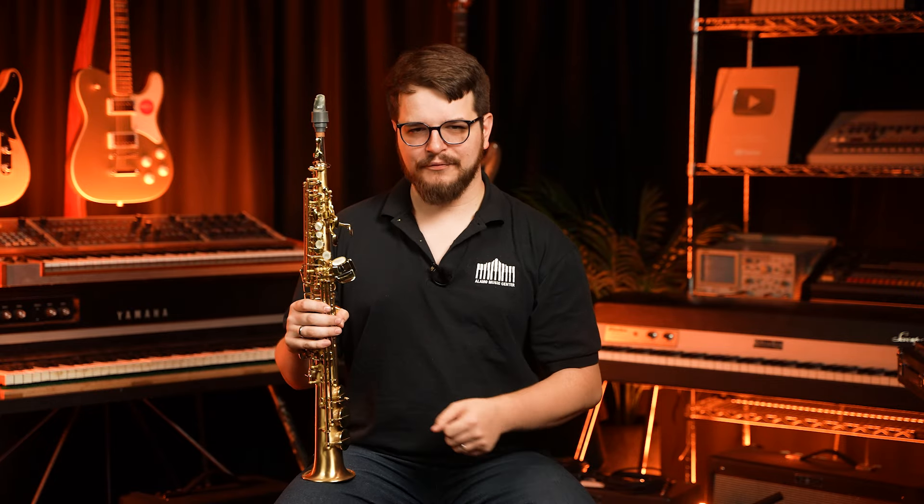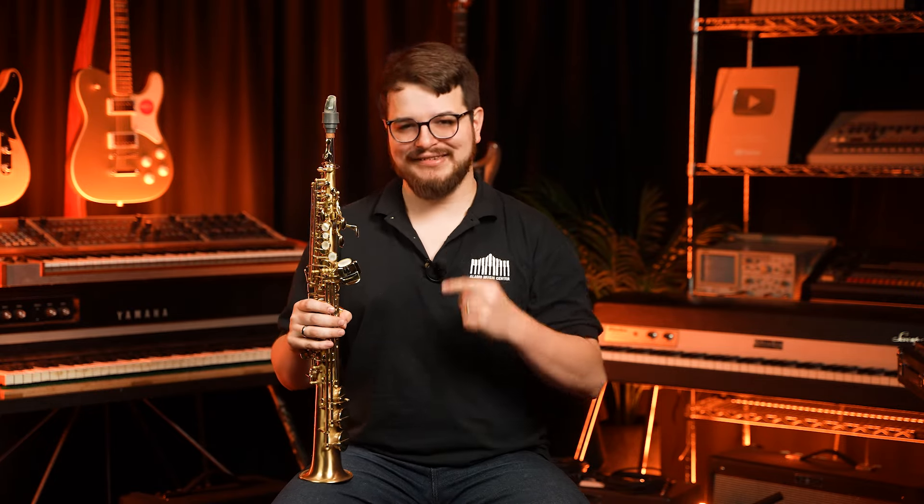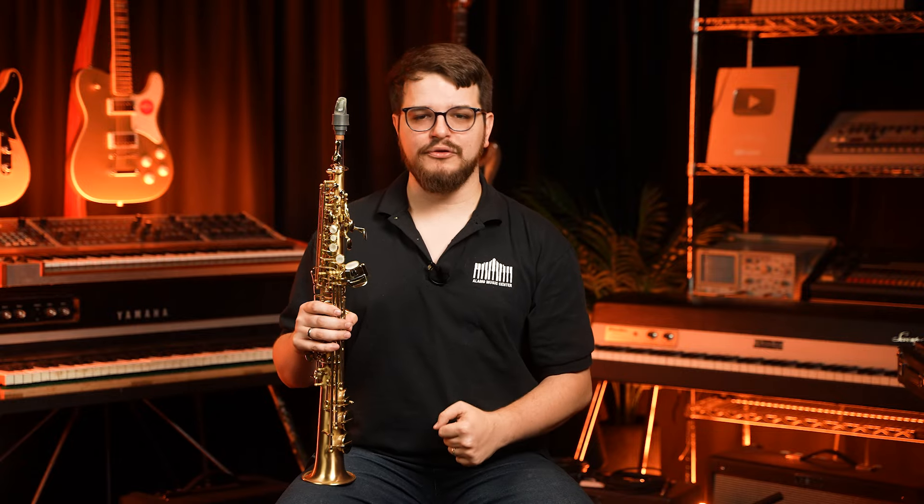We have spent a lot of time talking about soprano saxophones, especially on the intermediate level. So today I want to talk about this guy — the Professional Le Bravo 200 from P. Mauriat. Let's check it out.